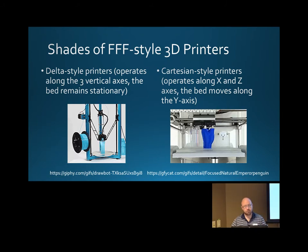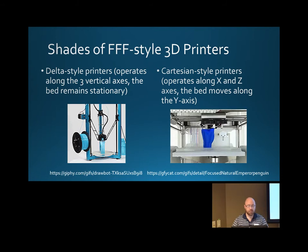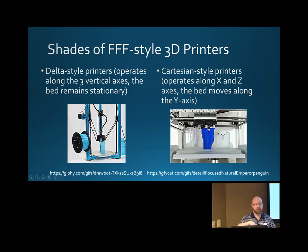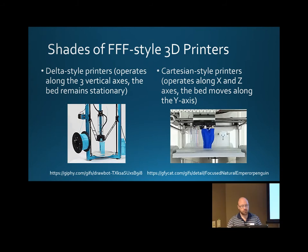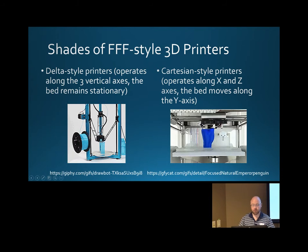Here we have the most popular styles of 3D printers that print plastic. You have the Delta model, which has three different axes and is based on a print-in-place mechanism. Then you have your Cartesian style printers, which only move along the X, Y, and Z directions.